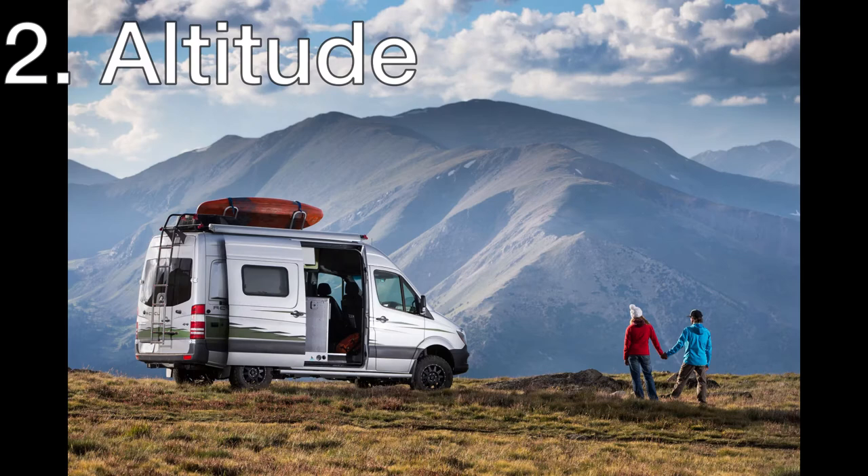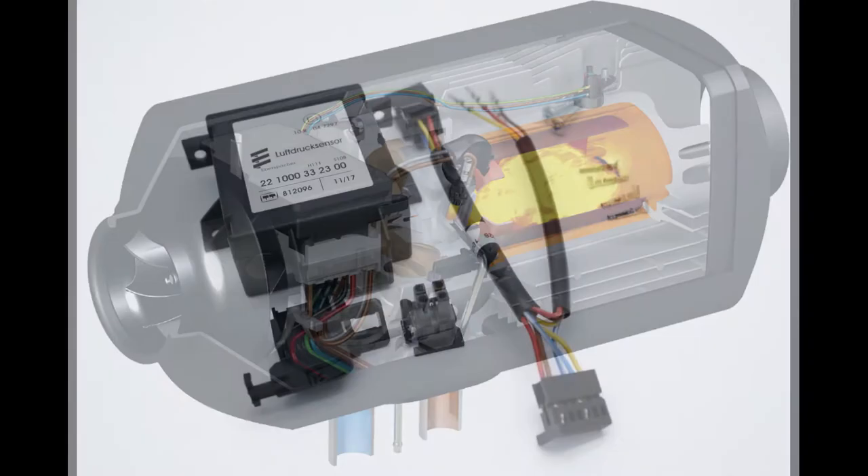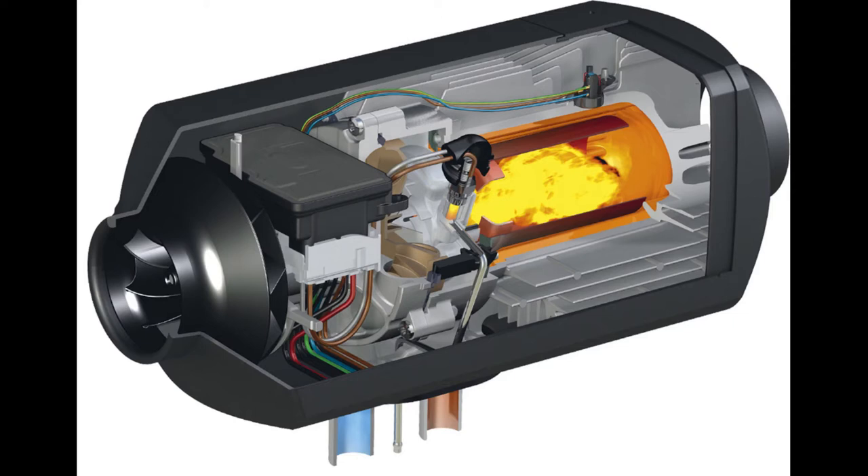Another reason is the altitude at which the heater is used. Due to the rarified air, the correct mixture of air and fuel is not achieved and the unburnt fuel will slowly build up in the burner until it can no longer operate. Altitude kits can be purchased separately, or if you are planning to buy a new heater, get the second generation Airtronic with automatic altitude settings built into the ECU.